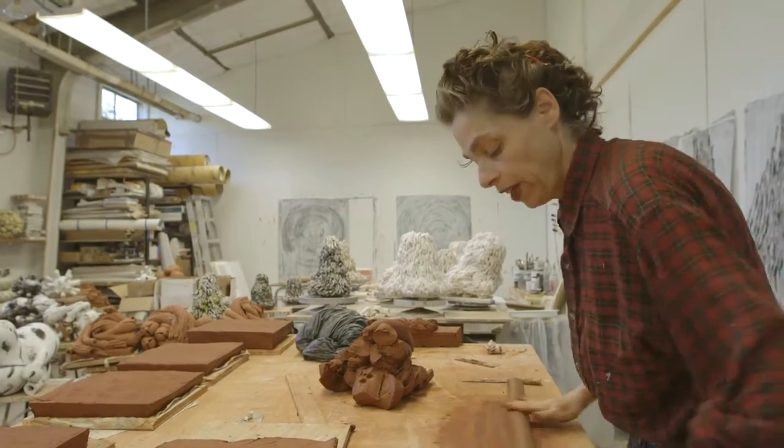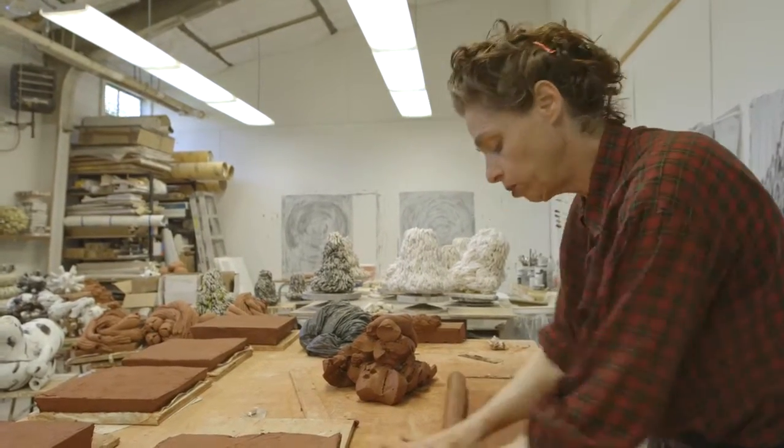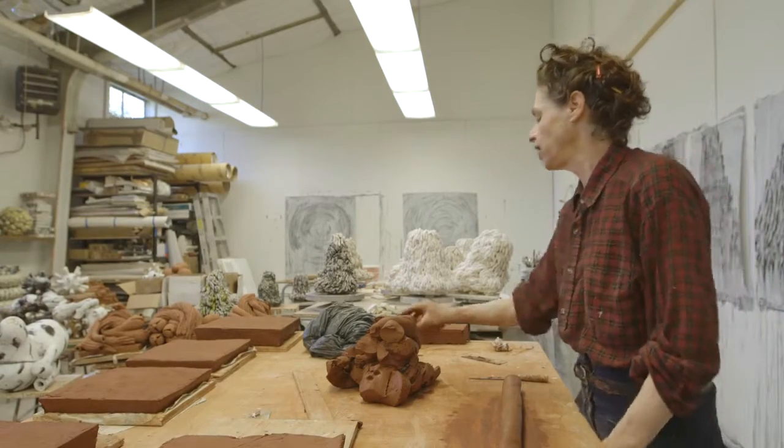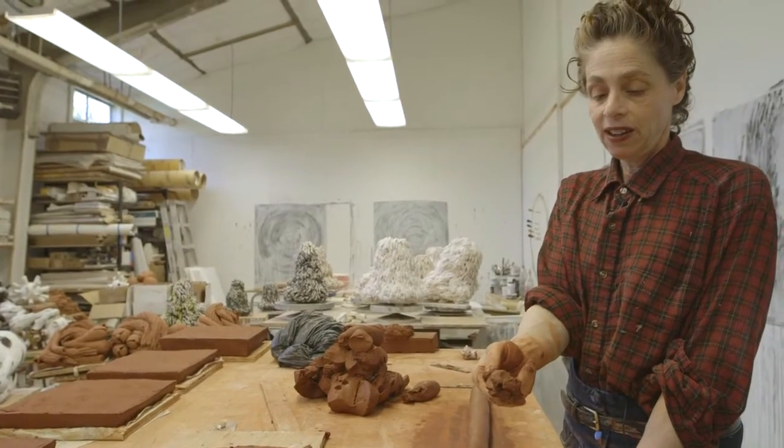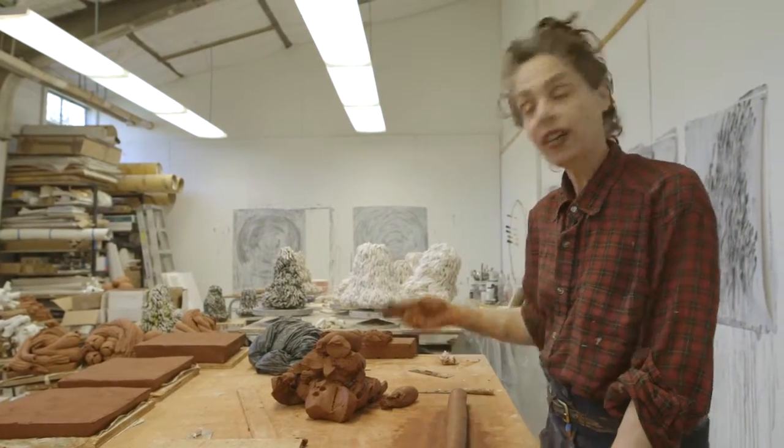Nothing can be working and I can be blowing up things left and right and I'll get some tiny little piece of shit out of the kiln. And that can keep me going for the next six weeks.